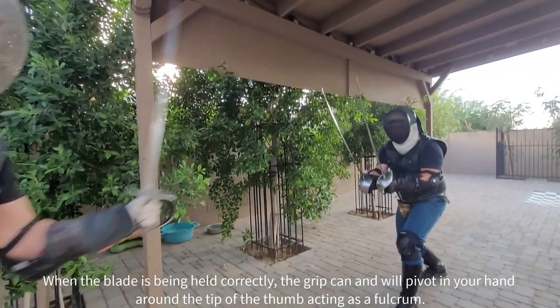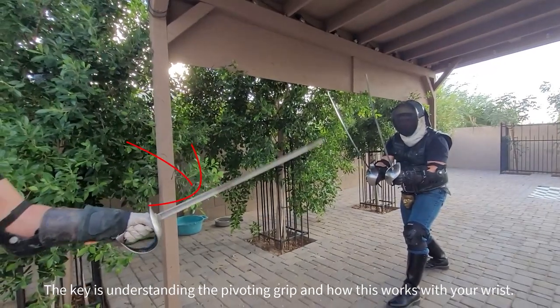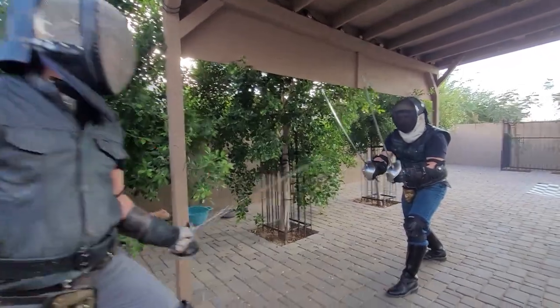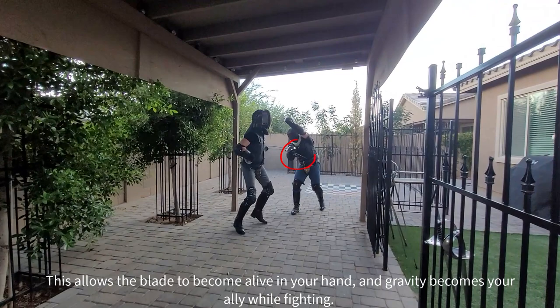When the blade is being held correctly, the grip can and will pivot in your hand around the tip of the thumb as a fulcrum. The key is understanding the pivoting grip and how this works with your wrist. This allows the blade to become alive in your hand and gravity becomes your ally while fighting.